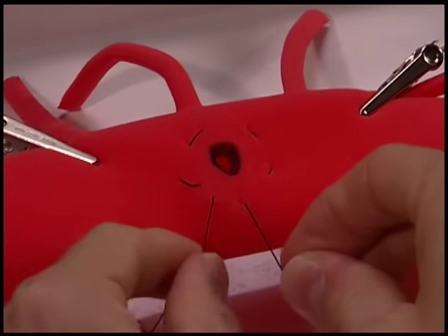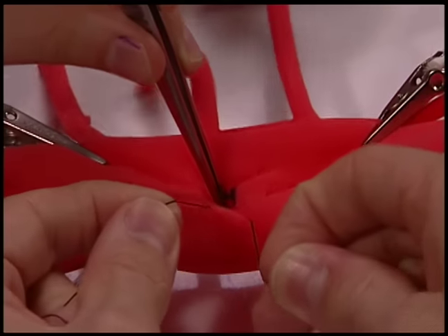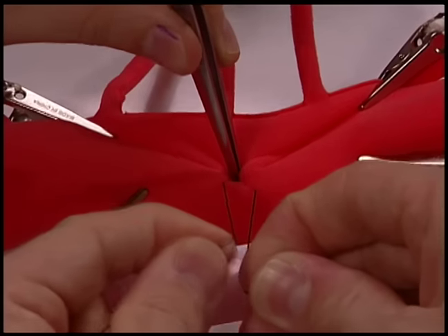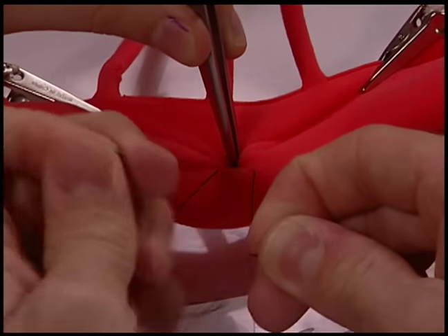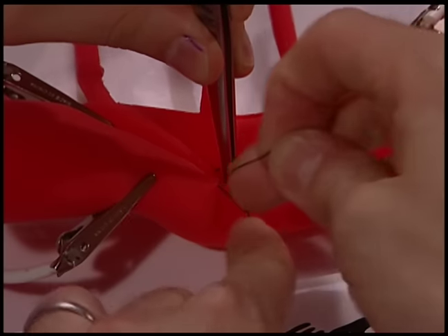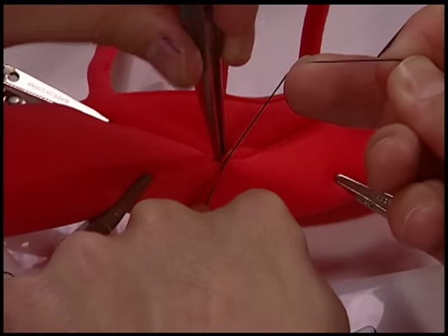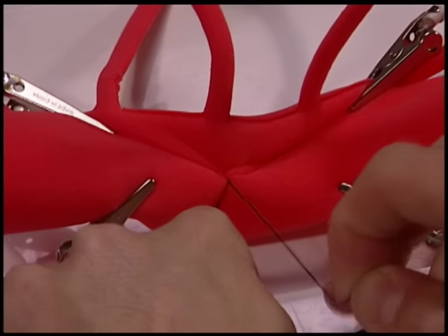Draw both ends of the suture together, trying to dunk the defect underneath the purse-string, if necessary using forceps to hold it in place as the knot is secured.